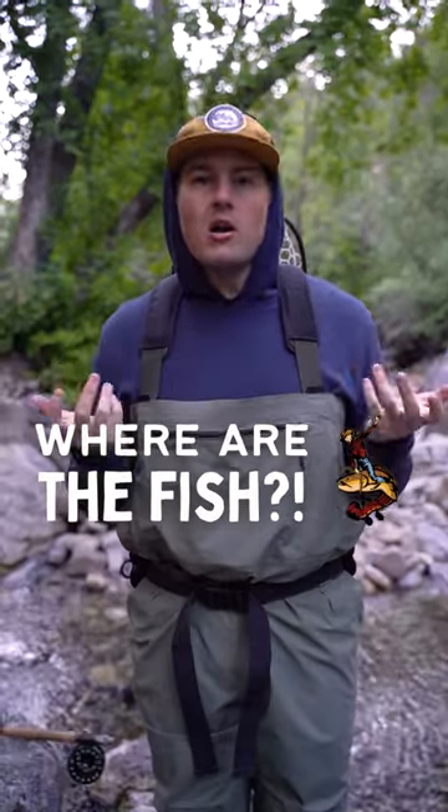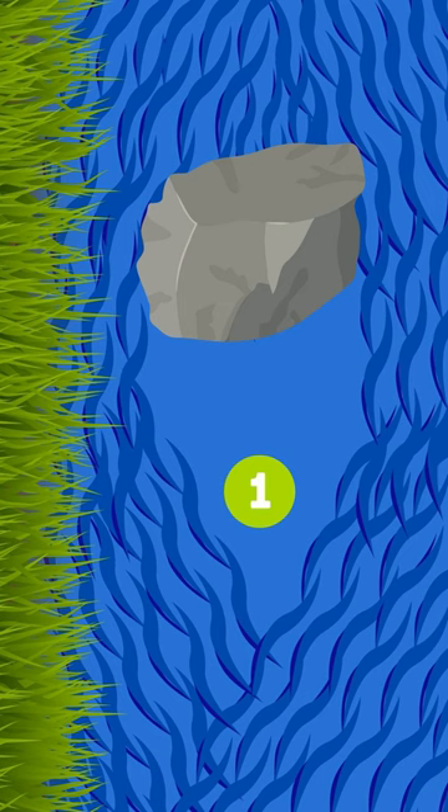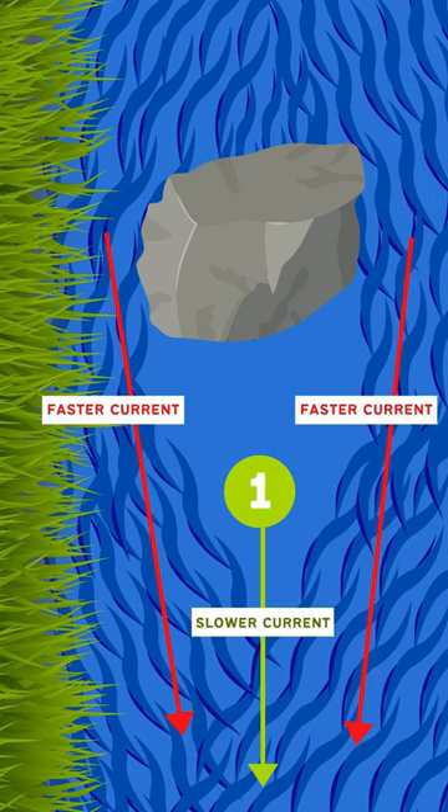So where are fish holding in pocket water? The most likely place is the center. Fish are trying to chill in the slower moving center while food rushes by on both sides.